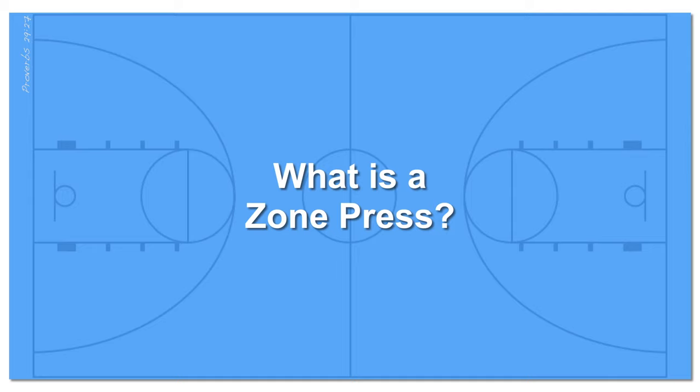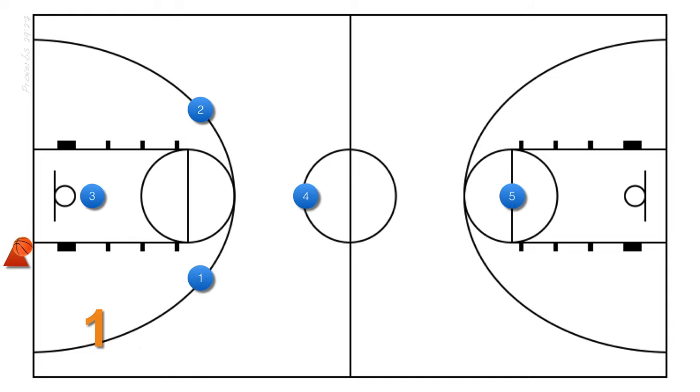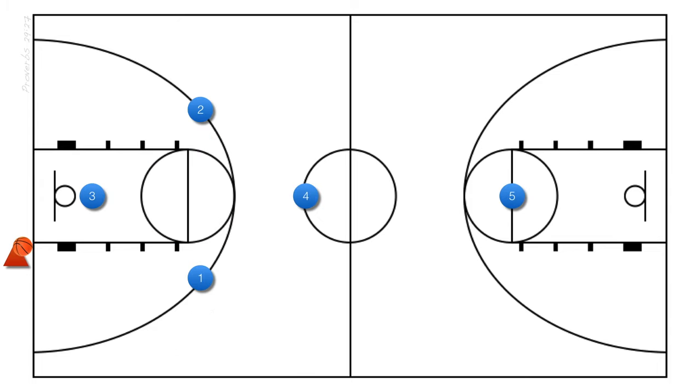Let's take a look at the 1-2-1-1 or diamond zone press setup. After we score a basket and our opponent has to inbound the ball along the baseline in their backcourt, this is how we set up our 1-2-1-1 or diamond zone press. In a zone press, players have specific roles and zone coverages. Let's go over them now.